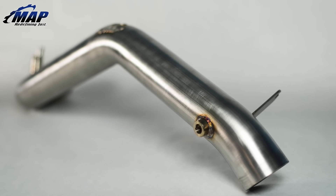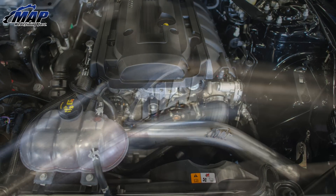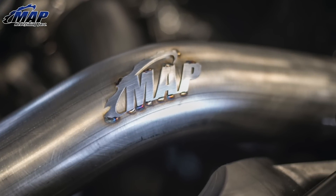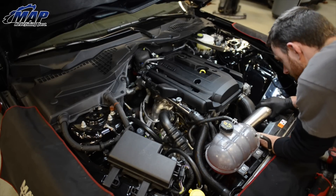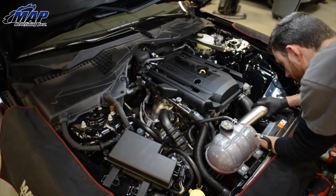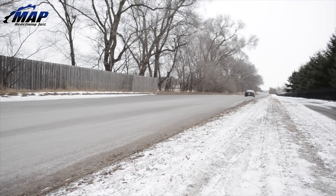Hey everyone, it's Eric from MAPerformance.com. Today I'm going to be showing you our brand new cold air intake system for your 2015 EcoBoost Mustang. I will explain the features and benefits and have our lead fabricator Andrew show you how easy it is to install on your own Mustang. Additionally, we'll share some sound clips and final dyno results.